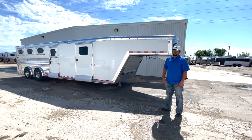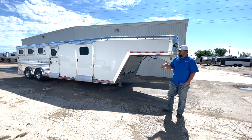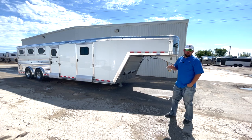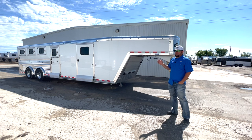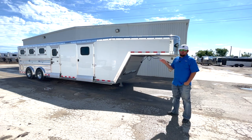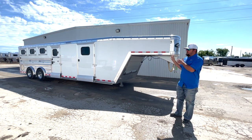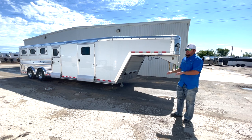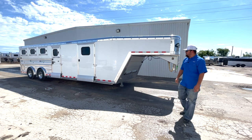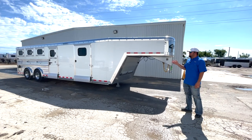Hey guys, it's Matt with D&D Trailers. Today we're going to go through a custom ordered unit. It's actually going to be a demo trailer for a year with one of the guys that we do business with at D&D Trailers, so you'll see this one on the road and at shows throughout the year. We put a couple of special touches on it — some things that aren't really done — and then we're actually going to do some additions to it later on. This is going to be a 2024 26-foot Cimarron.